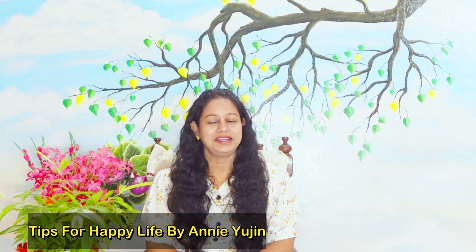Hi, hello everyone, welcome to Tips for Happy Life. In this video, my name is Annie Yujin. I am going to work with a hair dye — a natural dye.